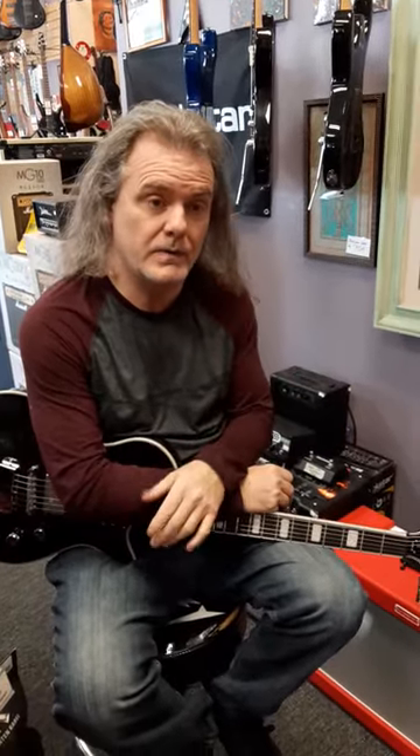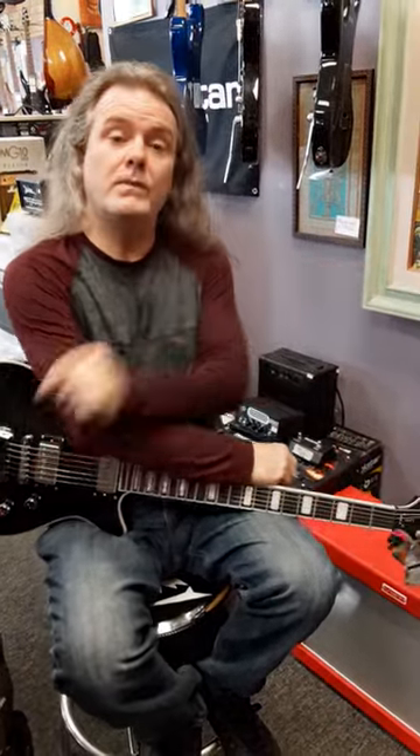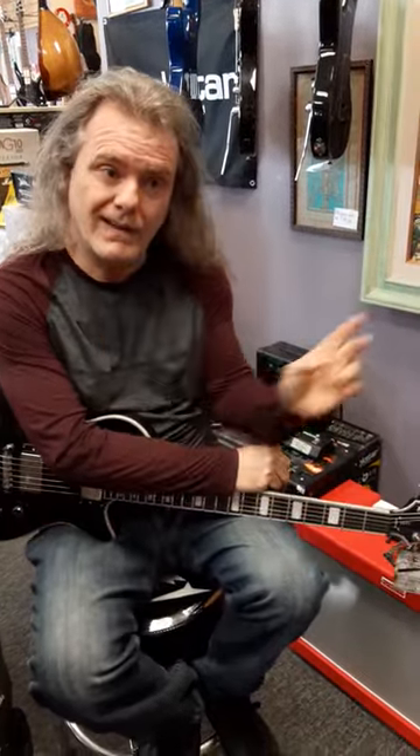We're going to show you some of the new VHTs we got in this week. We got three of the brand new amps. Today we're playing through the Redline 80. It's called the Redline 80 because it's 80 watts and it's red.